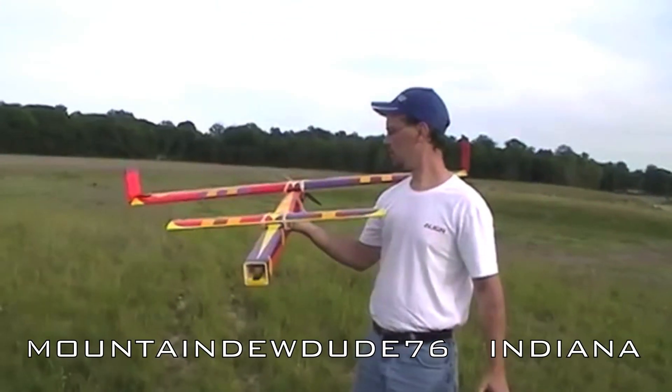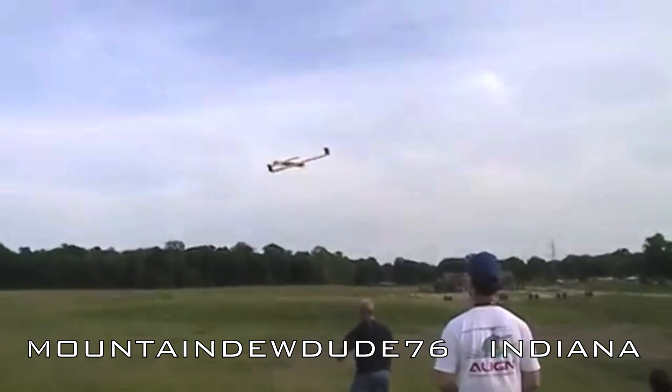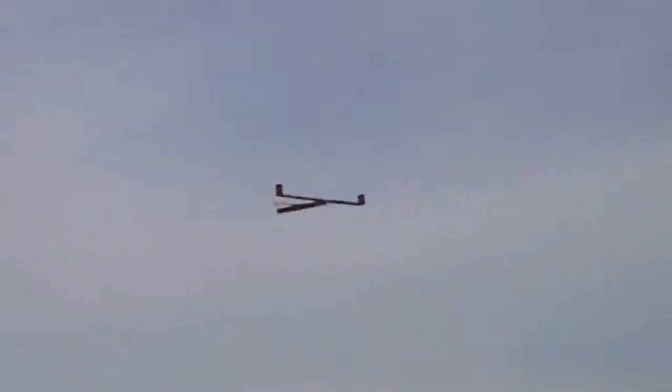Mountain Dew Dude 76 is a prolific foam board scratch builder who built this colorful APD. My four-year-old daughter Ainsley, who's the namesake of this plane, calls this particular one 'candy.'